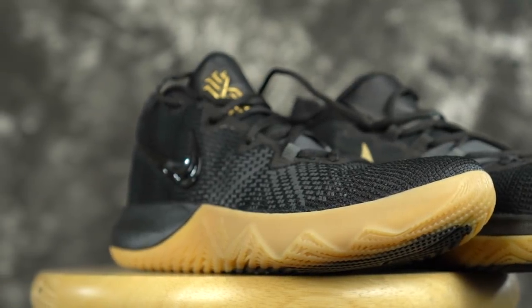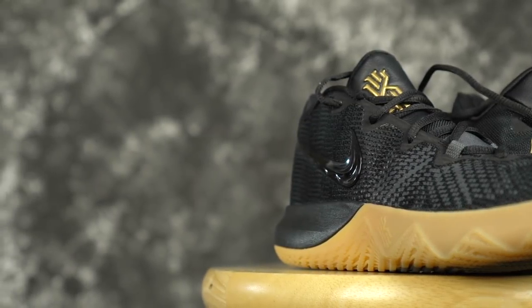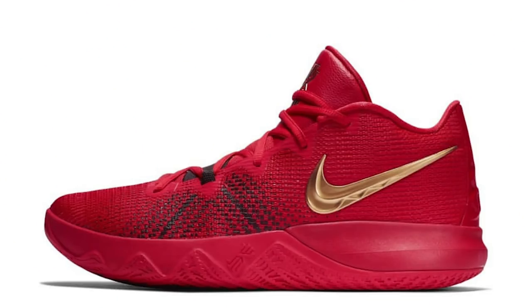Aesthetics. The Fly Trap looks better — that triple black colorway and especially that red colorway is sick. The Torch Low is not a bad looking shoe, it's decent, not horribly ugly, but the Fly Trap just looks a lot better in my opinion.